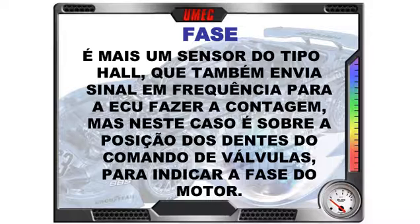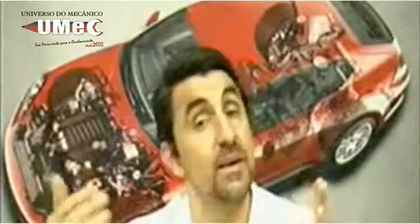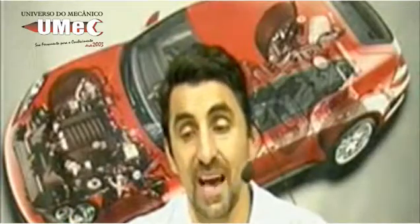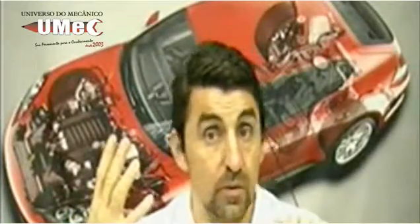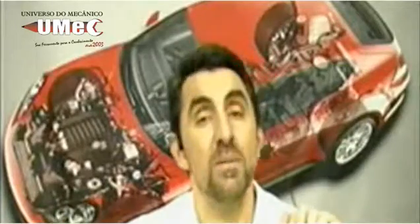Sinal de fase: é mais um sensor, também do tipo Hall, que envia sinal em frequência para a ECU para contagem — mas, nesse caso, sobre a posição dos dentes do comando de válvulas, a fase do motor. São eixos diferentes e sinais diferentes: enquanto o sinal de rotação tem praticamente 60 dentes, faltando dois para sincronismo, o sinal de fase tem quatro sinais.